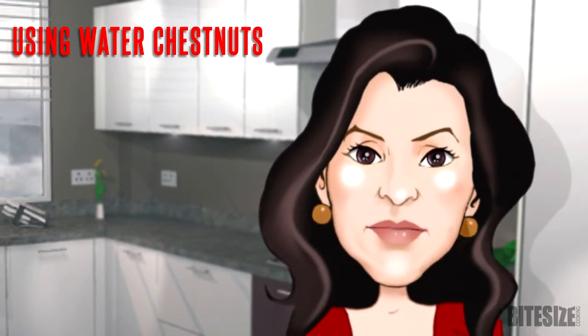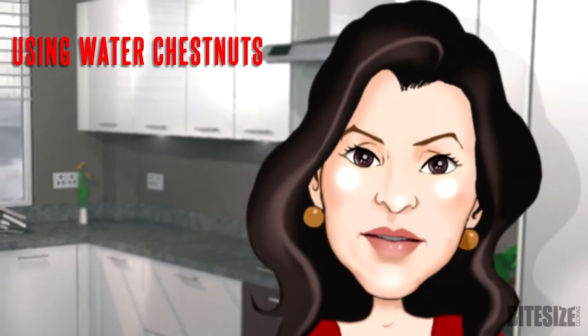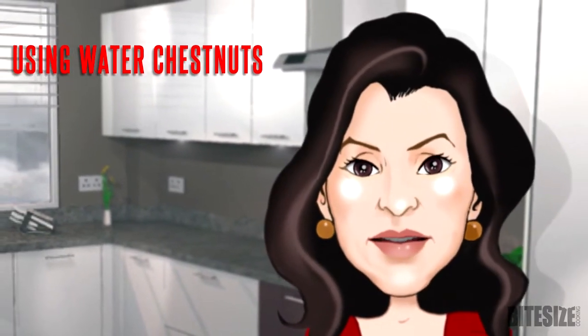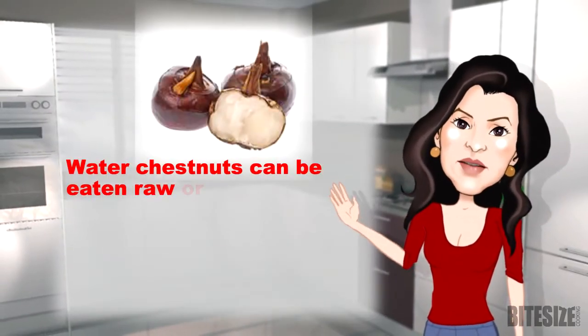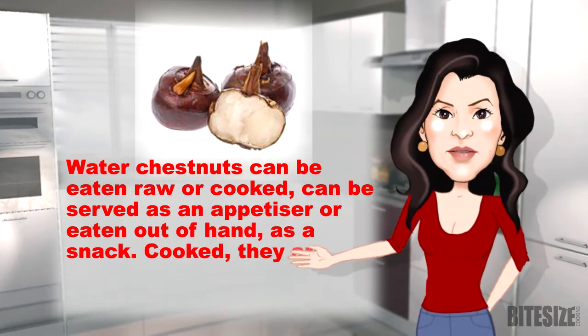Water chestnuts add an original and crispy texture to a large variety of dishes without piling on fat and calories. I'm Victoria Hanson with Bite Size Cooking. Water chestnuts can be eaten raw or cooked, and can be served as an appetizer or eaten out of the hand as a snack.